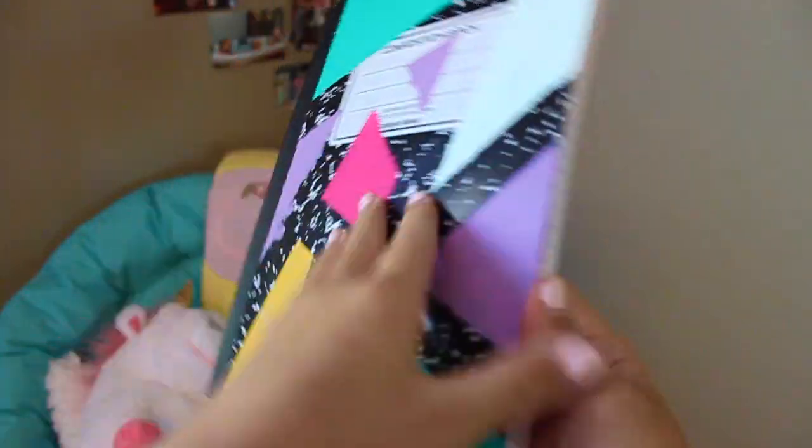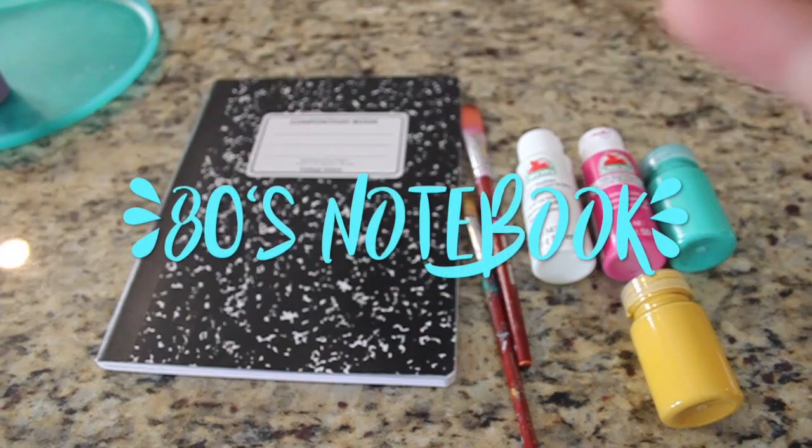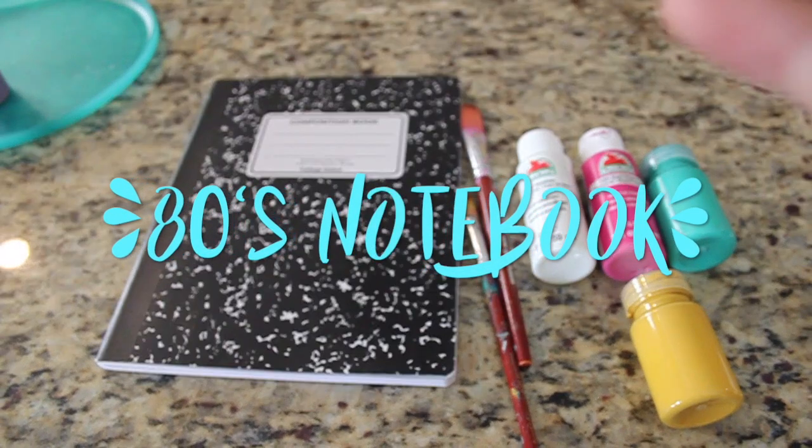I am so excited and I'm actually using these notebooks for school. So yes, let's get into the DIYs. This is the 80s notebook — it was actually an accident but it turned out cute.